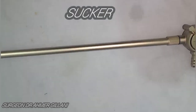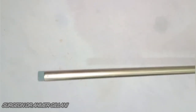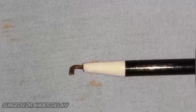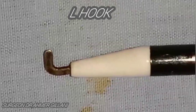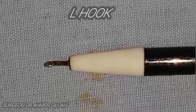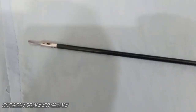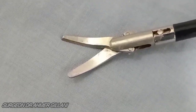The next instrument is basically the sucker nozzle used in laparoscopy to suck fluid when it is attached to the sucker. The next beautiful instrument on the screen is the laparoscopic L-hook, used in minimally invasive laparoscopic surgical procedures for coagulating, cauterizing, and other manipulation of tissues and vessels.